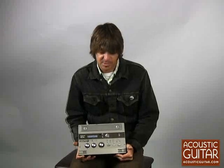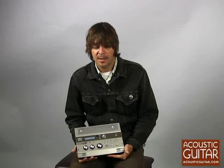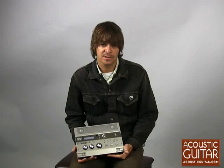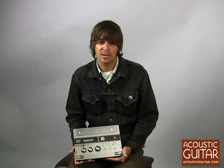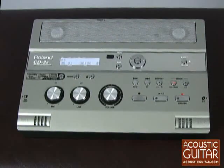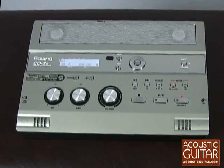The Roland CD-2E is a digital recorder and a CD burner all in one, and it may be just about the easiest way to record some ideas, get them on CD, pass them along to your colleagues, bandmates and collaborators. The Roland CD-2E records WAV files at 44.1K or 16-bit and records to CDR, CDRW or SD.